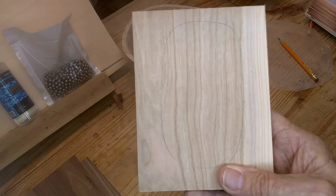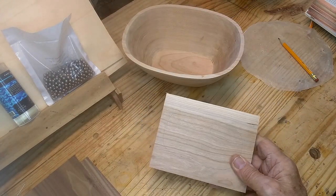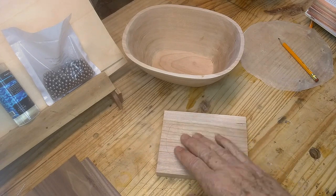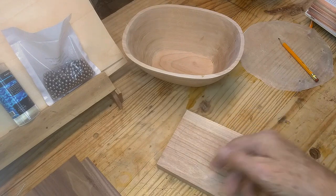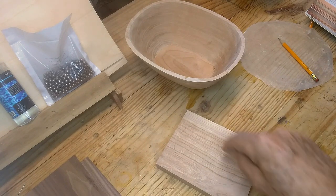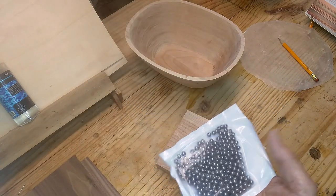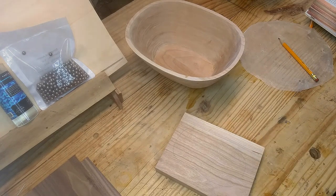I placed the bowl on that and drew the outline. I'm going to take it over to the saw — I've got to set it for 30 degrees, but instead of cutting around this direction, I'm going to cut this way because we want the flare to be opposite of the bowl — we want it to flare outwards. Then I've got to come back and draw a 3/8-inch line inside that, which will be cut straight up and down. That's going to be the hollow base where the steel slingshot balls go in, sealed with epoxy so they won't rattle.